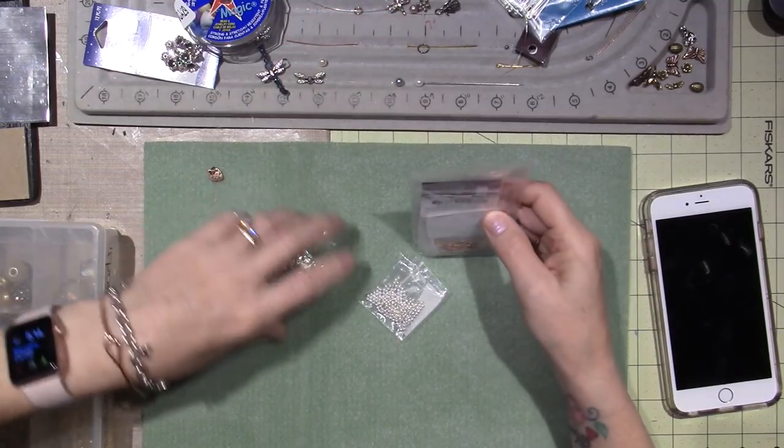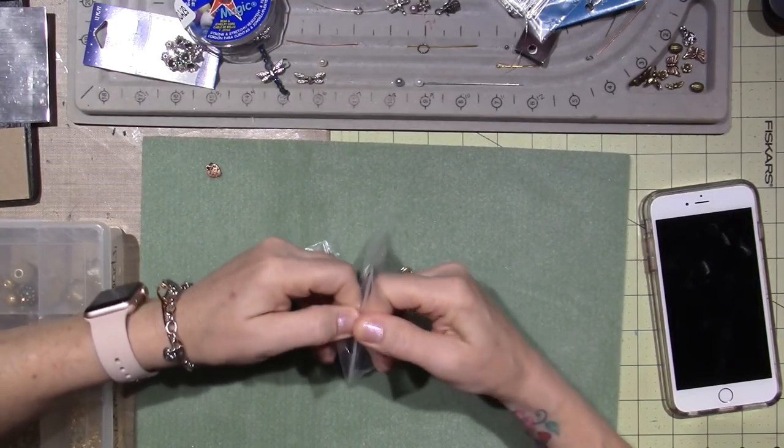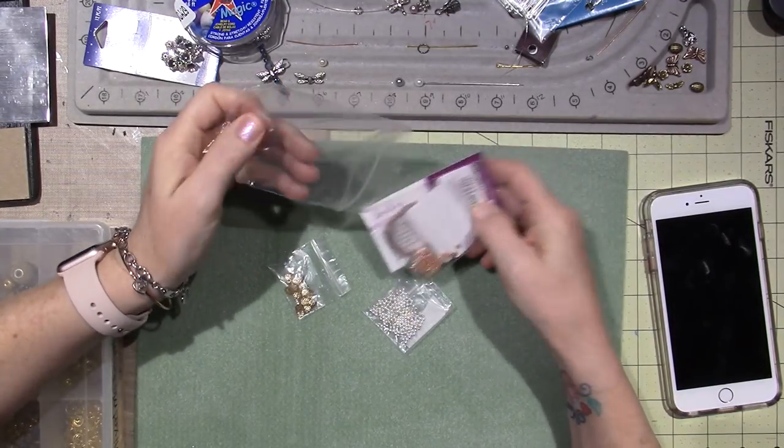I just ordered these beads from Art Beads. Art Beads is a great online source, and all this stuff was about 22 bucks — 20 bucks with $2 for shipping.